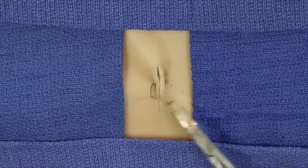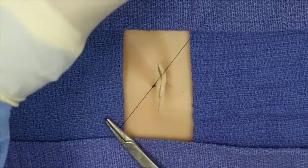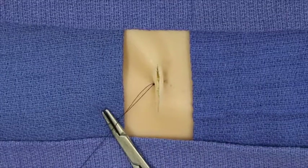Note the classic dramatic wound eversion, as is typically seen with this technique.